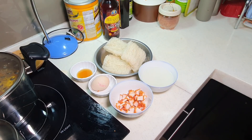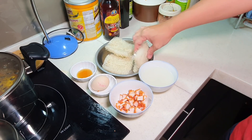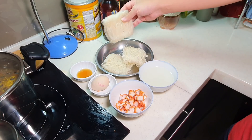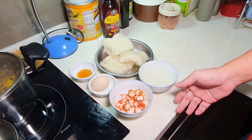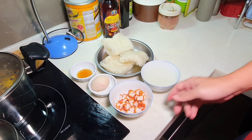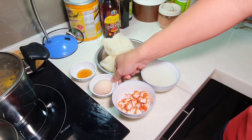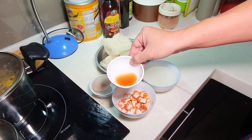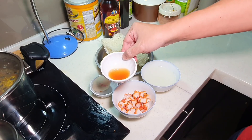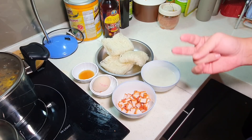Today we're making fish sauce stir-fry Bihun — rice vermicelli — which is a kind of normal dish in Malaysia. I'm going to need three pieces of Bihun here, and then some very simple ingredients: one bowl of chicken stock, a bit of char siu, one egg, and about one tablespoon of this high-grade fish sauce.